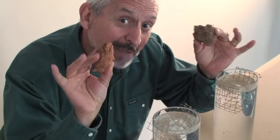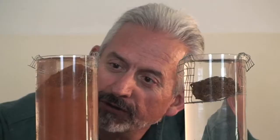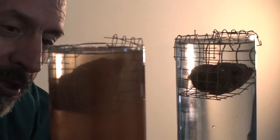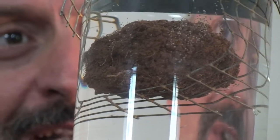Watch what happens when we drop the soil in the water. Notice how the conventional till soil is falling apart. The biotic glues in the organic litter are burned up by tillage. The soil pores have collapsed. Notice the no-till soil — the pore spaces are still intact.